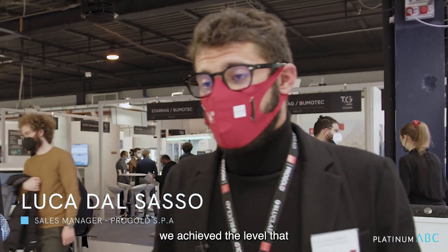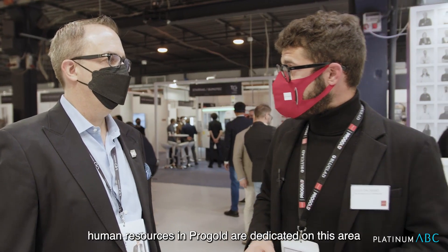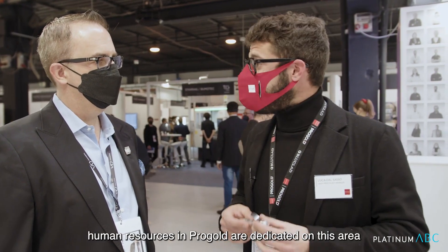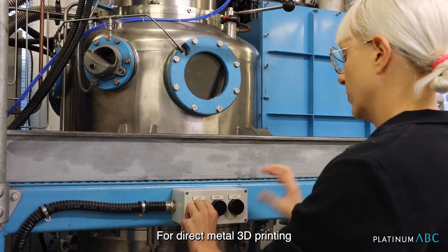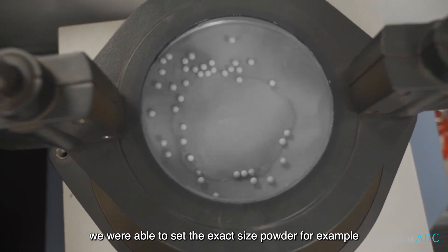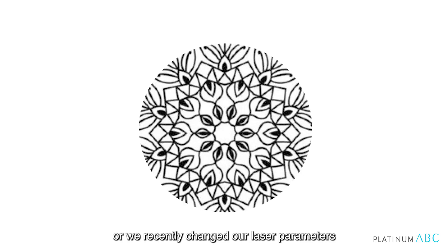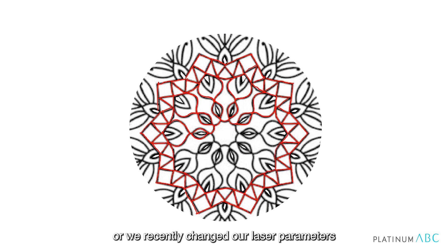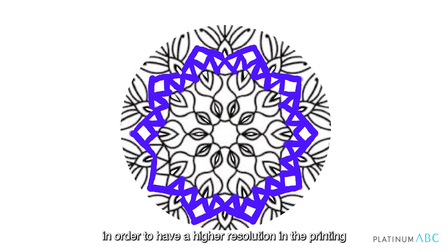We achieved a level that wasn't even thinkable 10 or 15 years ago. More than 20% of the human resources in Progold are dedicated to this area. For direct metal 3D printing, we were able to set the exact size powder, and we recently changed our laser parameters in order to have a higher resolution in the printing.